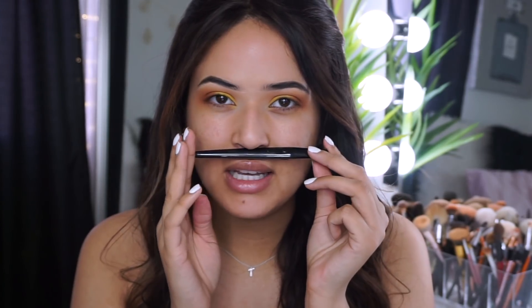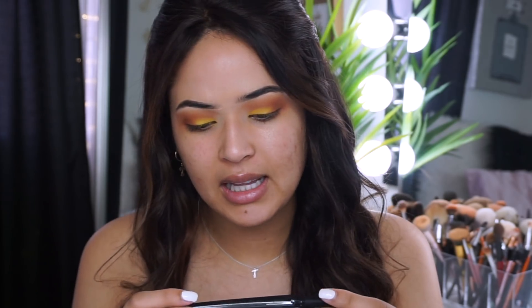I'm gonna do some winged liner because I've been liking how it looks. I'm just using the L'Oreal Voluminous liner in black - let's go ahead and wing this out.